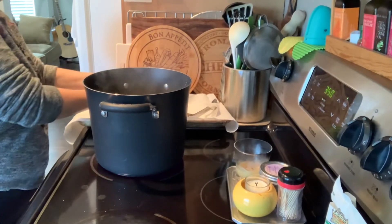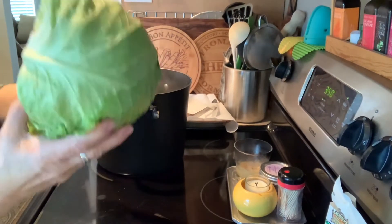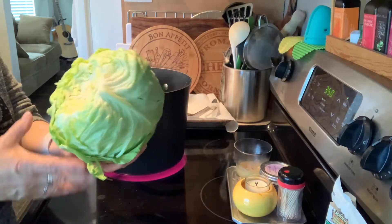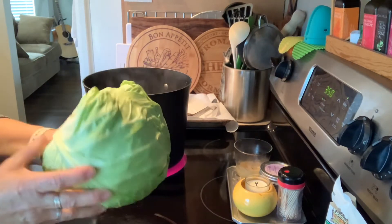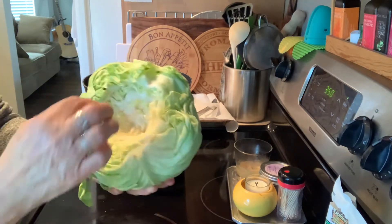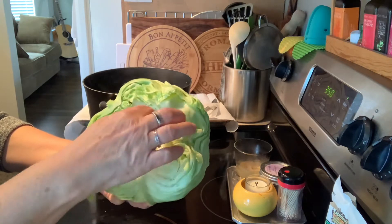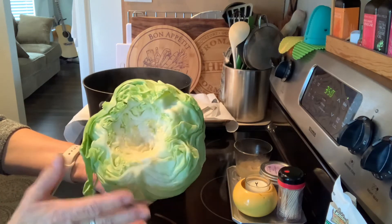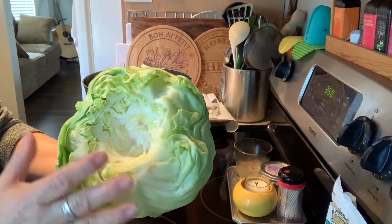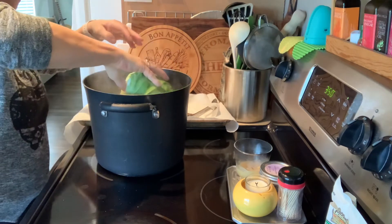Hi guys! Remember this cabbage? We're gonna do the stuffed cabbage. It's probably gonna be a long video so I might have to do it in two or three parts, so bear with me. First of all, you have to soften your leaves and remove them. What I do is I cut the cabbage right here and then I cut out the core as far as I can go. I'm gonna put it in boiling water.